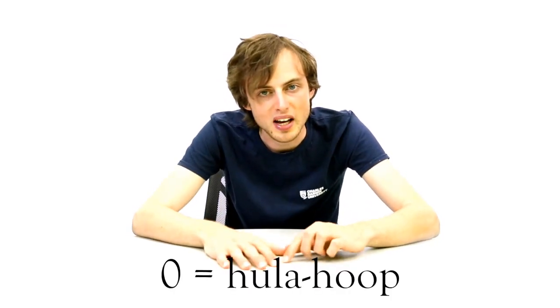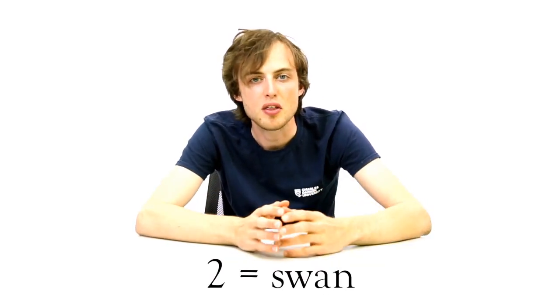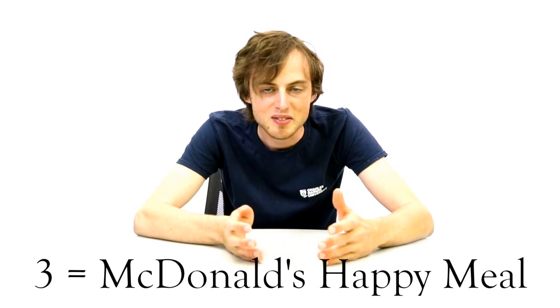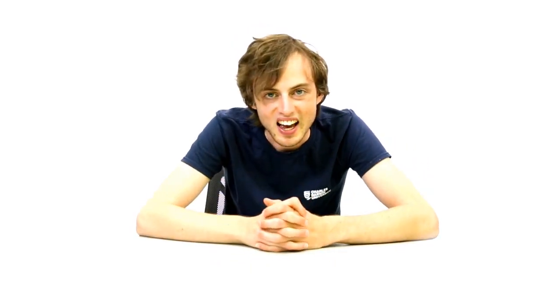I'm usually using a system where I'm using the shape of the digit. For example, zero would be a hula hoop, one would be a stick, two a swan, three perhaps a happy meal if you think of the McDonald's M twisted 90 degrees. I use these images to remember things.